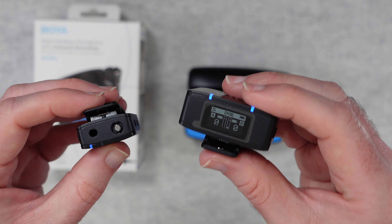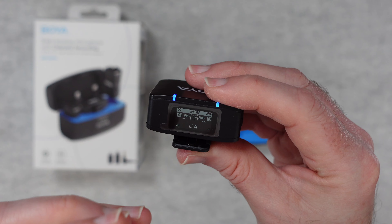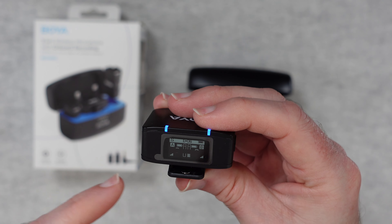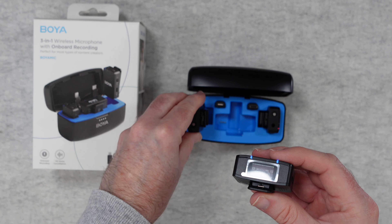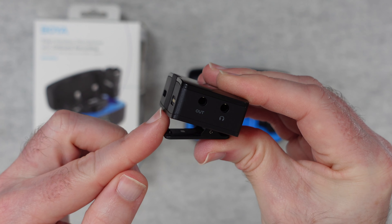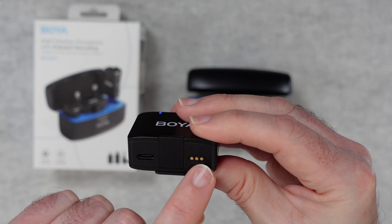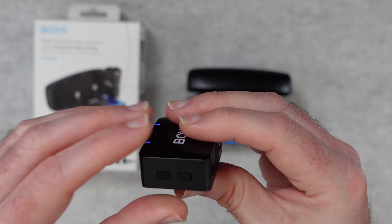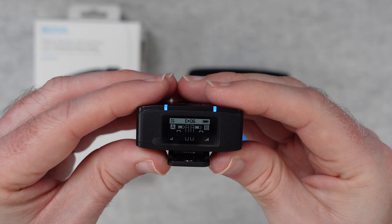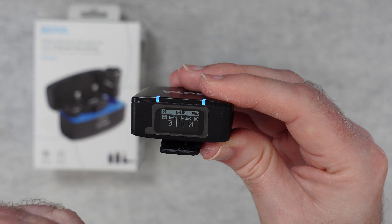The microphones are the transmitters and this here is the receiver. You can just about see the level meter on the display going up and down — these connect automatically, and you can control settings, audio levels, and see battery level. It's really very easy to use. This is what connects to your camera; you'd pop this clip onto the hot shoe or cold shoe. We've got a line out, a headphone jack, USB-C for charging, and on the side a menu button and power button. The display gives you all the feedback you need about audio levels, battery life, and what mode you're in.